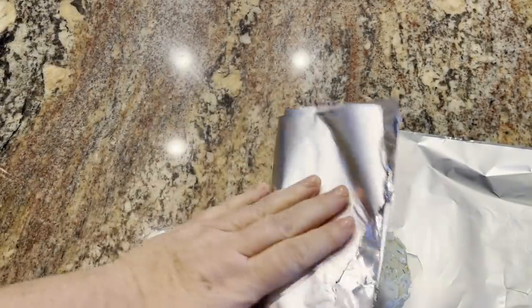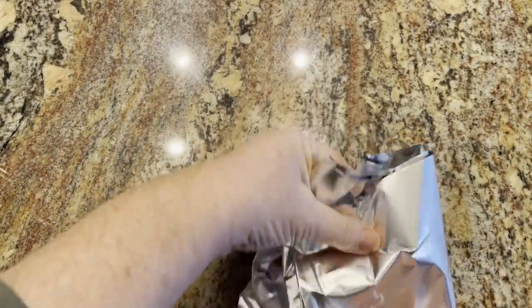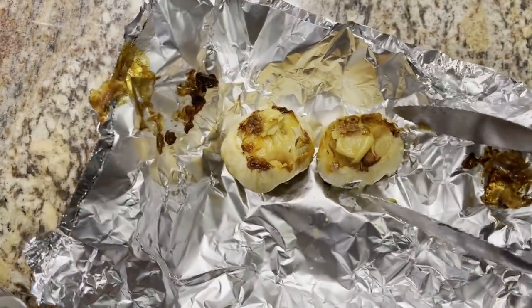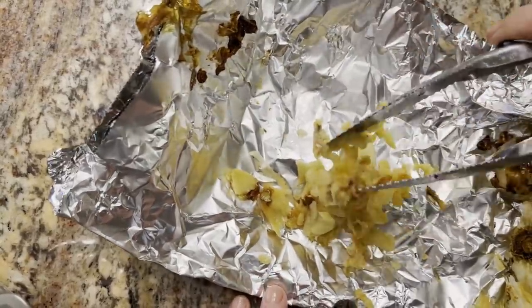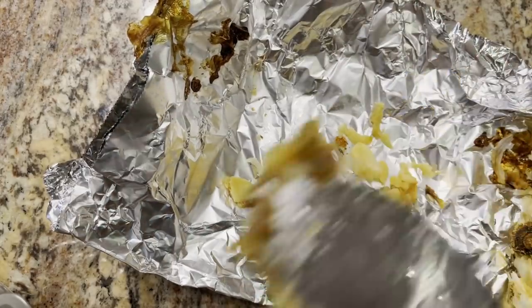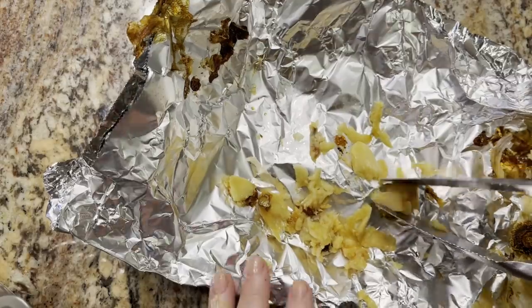I'll wrap them up in tin foil and get them into a 350 degree oven for about 45 minutes or so. It's been about 45 minutes and the garlic is looking nice and roasted. I'm going to let it sit for a few minutes to cool down. Once cooled, I went ahead and took all the cloves out of the heads — we're going to put all of this into our mashed potatoes. It's going to be very, very mild, not strong like fresh garlic at all.